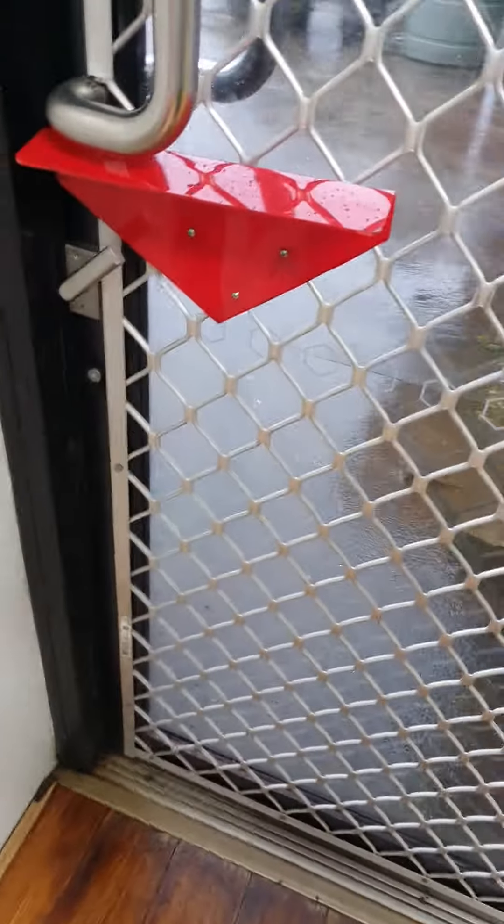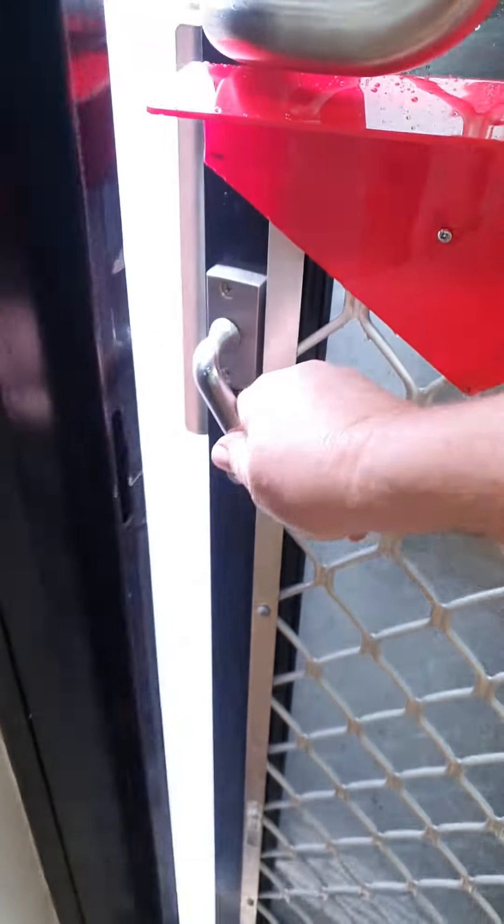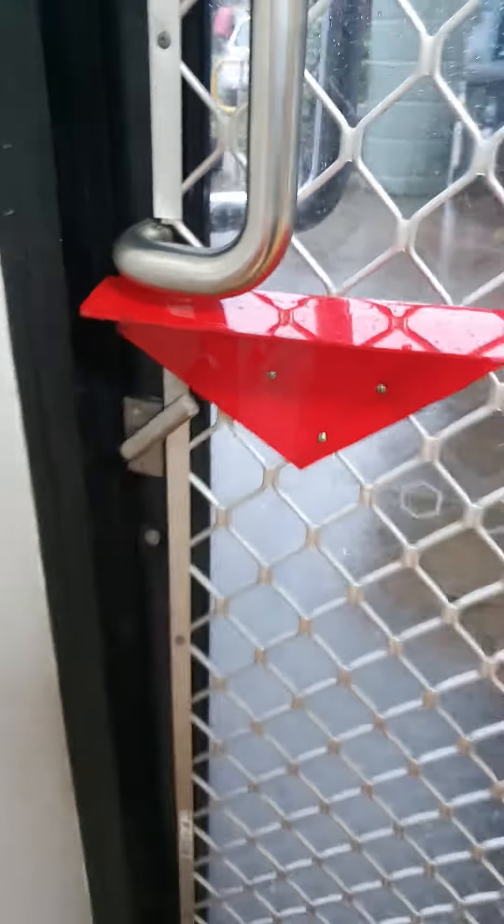G'day g'day. What do you do when someone's tried to break into your premises, your home, your building, your reception area — and you have a levering type lock? So when it is down it is open, and when it is up it is locked. I'm not going to show you how they did it, but I'll show you how we've stopped them.